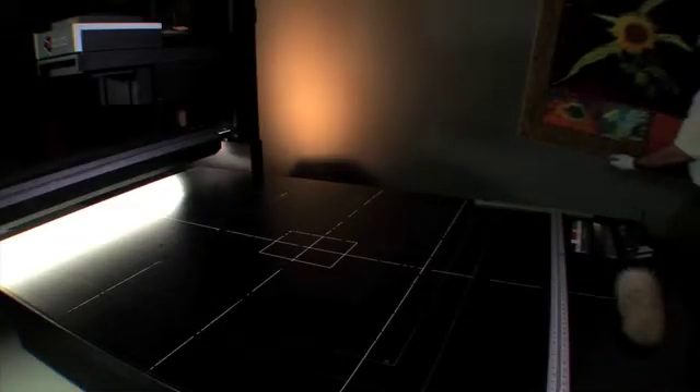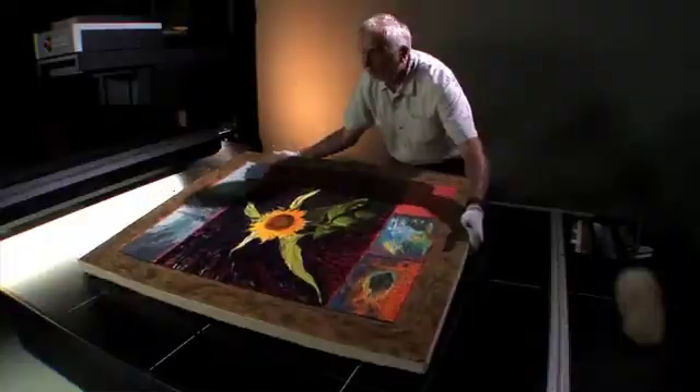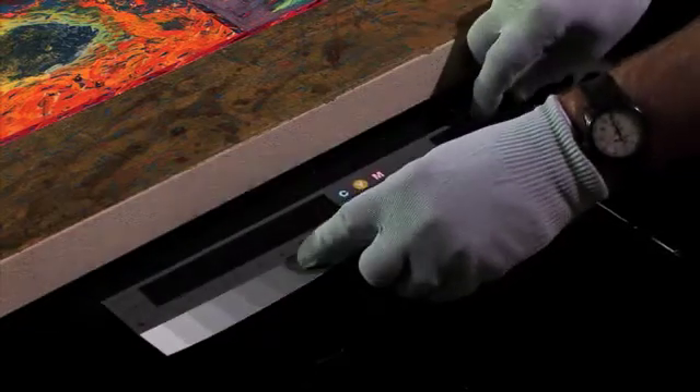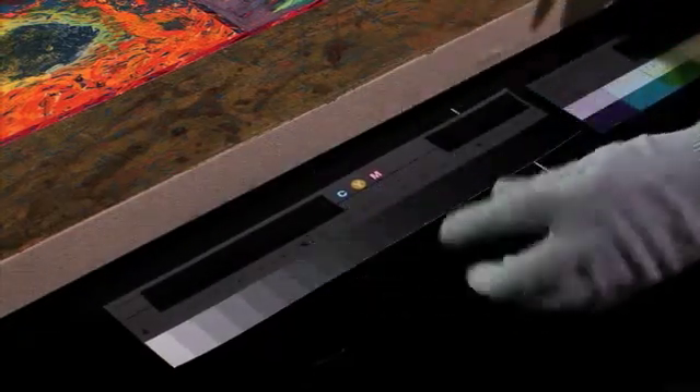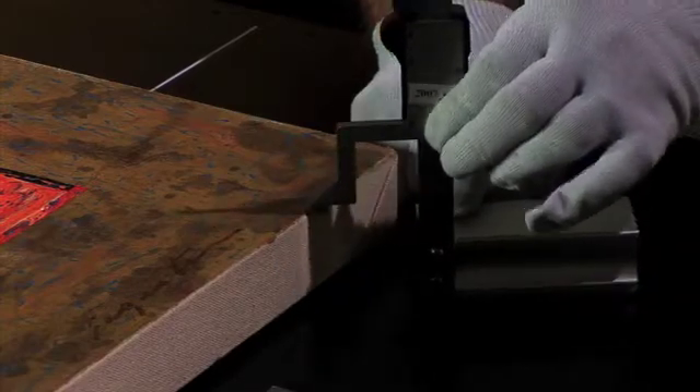Once we have it prepared, we take it into the scanner room and lay it on the bed. The color swatches that I put down are standards that are universal throughout the world. If I can match the color control patch, the image is going to match.